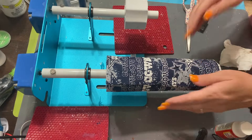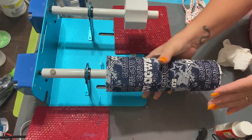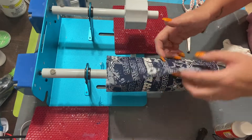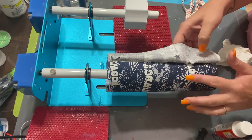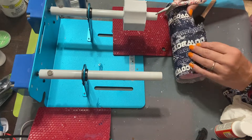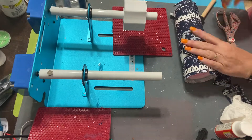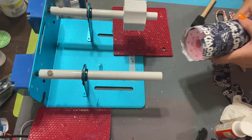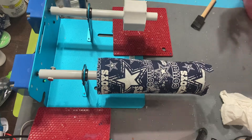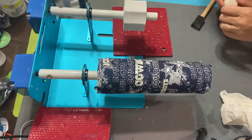Okay, so now at this point we're going to trim and get our seam. Now we're going to take our regular Mod Podge and make sure this stuff stays down.